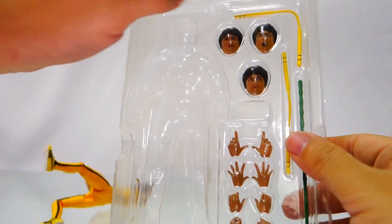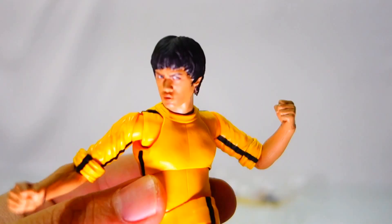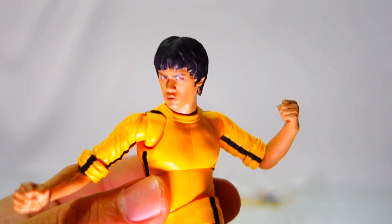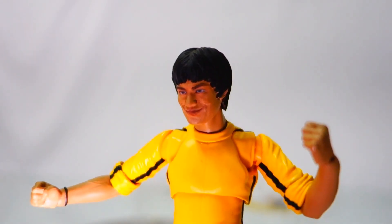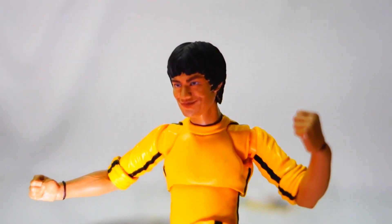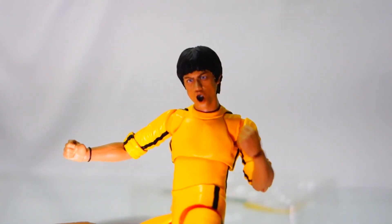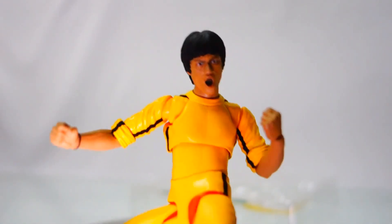The figure comes with four pairs of hands, four faces, two nunchucks, and one staff. This is the first face, this is the second face, this is the third face, and this is the fourth and final face.